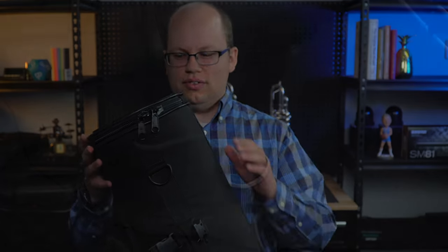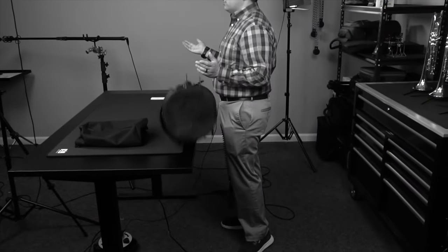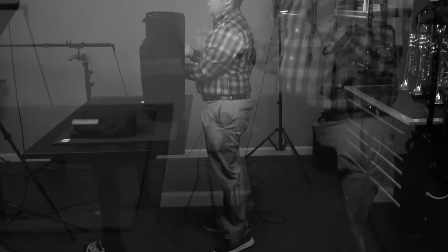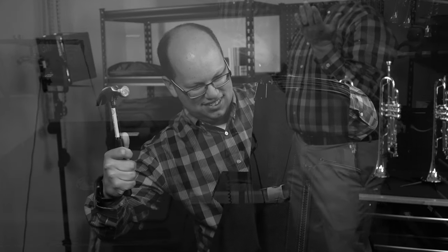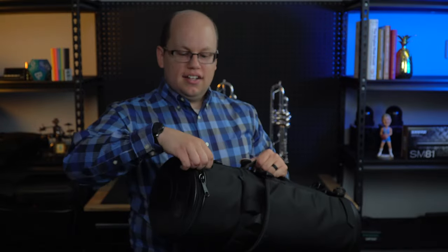So if you've got a student and they're kind of a klutz, this might be the case for you. [drops case] Oops! The trumpet's fine — doesn't do any damage because of this really sturdy exterior.